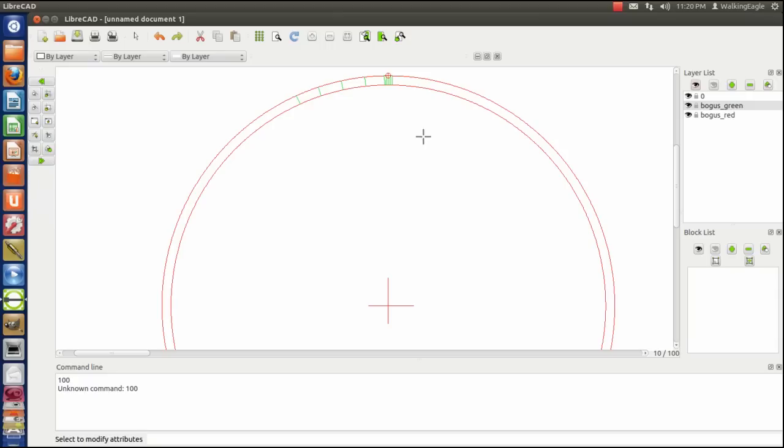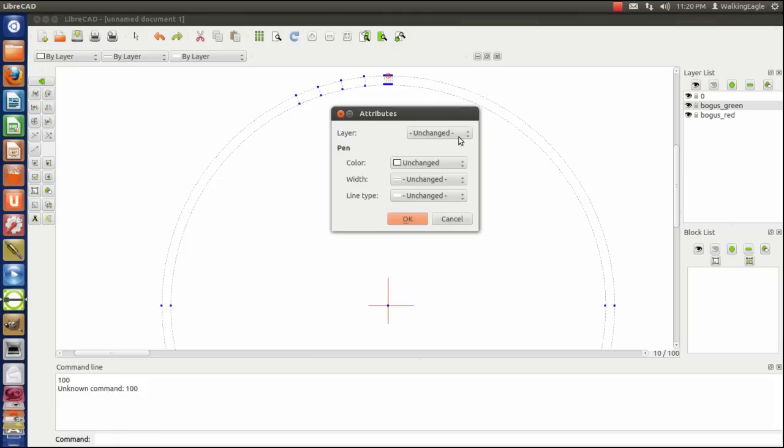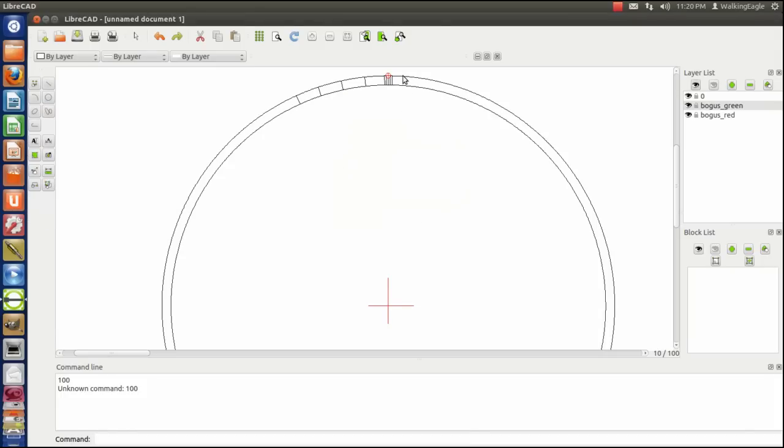Now we're going to change all the layers back to layer zero — which will be black — using the window select function, selecting all of that stuff. You may want more lines in between: instead of 0.5 degrees you may want 0.25 degrees. It depends on how wide the engraver engraves and how many lines you want next to each other.